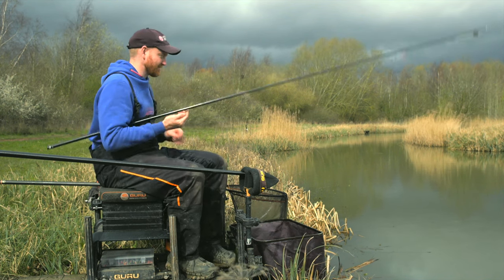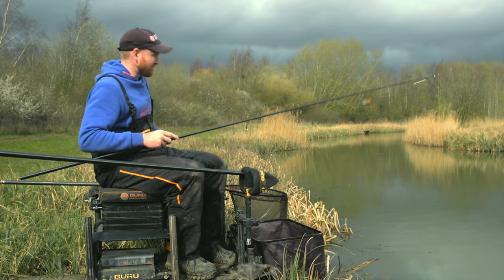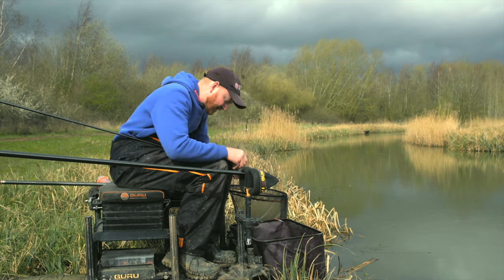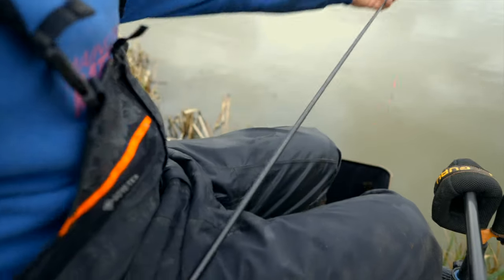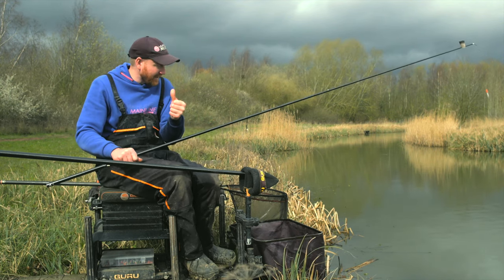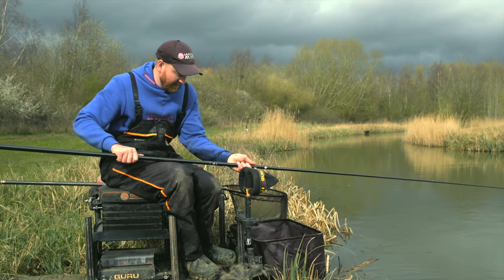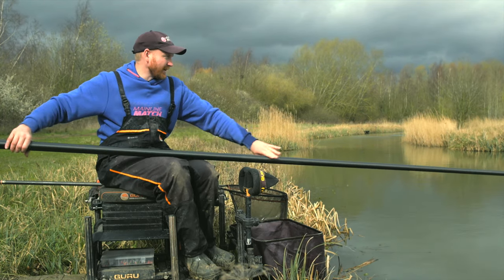I'm going to go straight on them now because there's so many fish there. I'm going to keep putting a six mil expander on the hook — a nice big visual soft bait — but take the little clumping pot off and put on a medium with a sprinkle lid. That way I can just rattle in a dozen or 15 four mil activated pellets. Instead of having a hundred micros in the swim with fish whizzing about, there's not as much bait for them to eat.